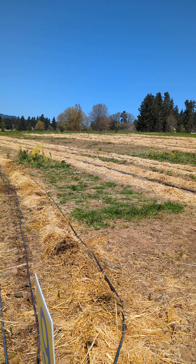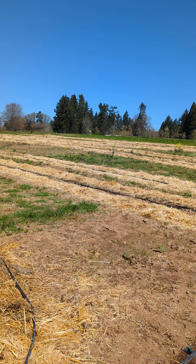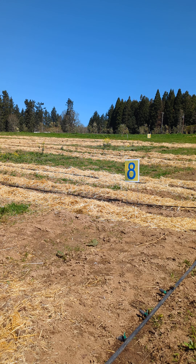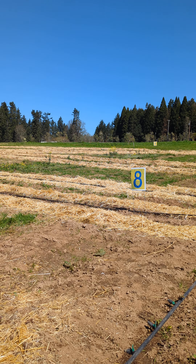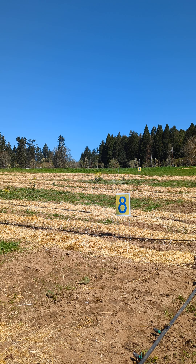It's our first really hot day and you can see the ground is drying out for the first time this year, but underneath the hay I can scrape some back and you'll see moisture right at the surface. Not only is the hay protecting the potatoes from sunlight, it's helping the water stay on the plants.